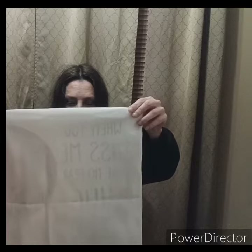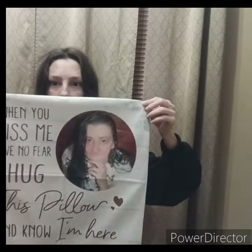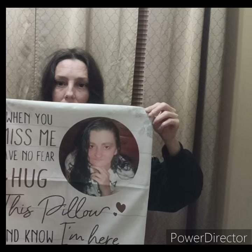And the last one — this one is for my grandma. Whenever she gets to a certain point, she's always going to stop and visit her husband and daughter that passed away. So I thought I would make her a pillow of her daughter that passed away, with my Aunt Jane. This says 'When you miss me, have no fear, hug this pillow, and know I'm here.' This is a picture of my aunt — my grandma's daughter — that passed away in 2017. She's been gone about seven years.